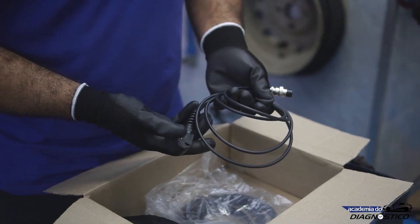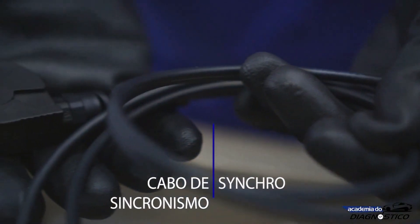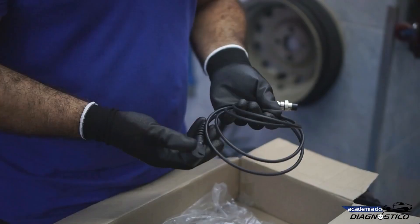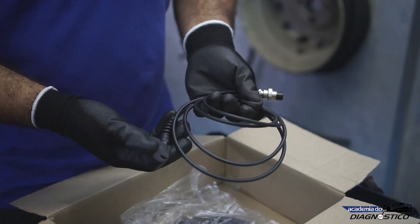This cable here is the SYNC Synchronization Transducer, or the Trigger Probe. We put it on a spark plug wire to identify the timing or first cylinder. This cable is very useful for both ignition diagnostics and diagnostic scripts.